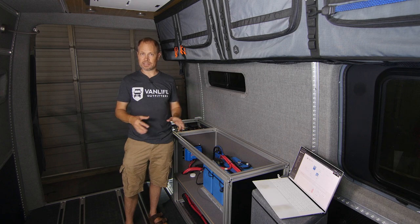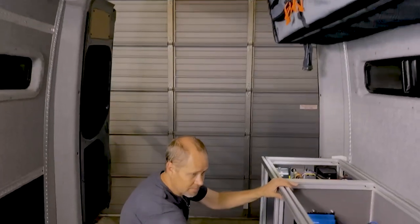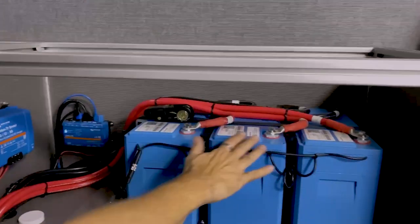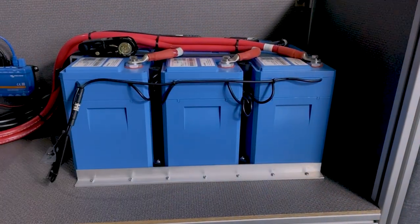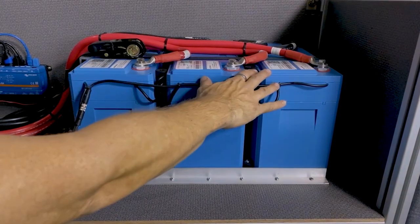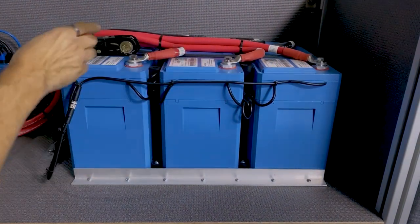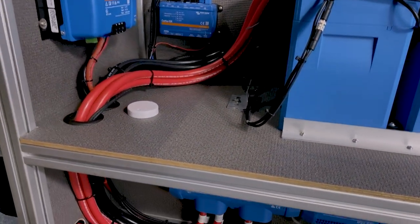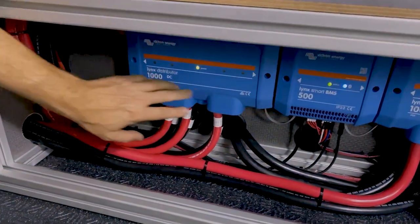The first thing we'll look at is the batteries — always kind of the heart of the system. We've got three Victron Smart Batteries, 200 amp-hour capacity each, wired up in parallel. To accomplish that we've taken the three batteries and used Victron's Links system, which you can see down here. On the left side we're using a Links distributor to connect each of the batteries to our DC bus bar in parallel.